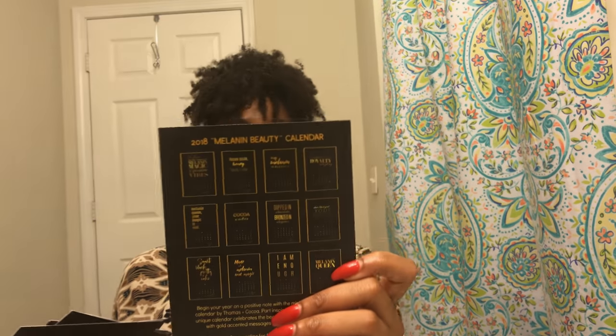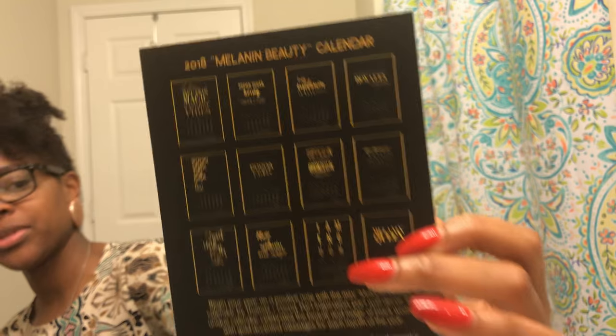The pen makes sense now because next is a planner or notebook, and it goes perfectly together. It has different pages for different things — praying, praising God, and a different activity for each day of the week. There's a budget tracker, a brainstorm section, and quotes throughout. I love to write so this is going to be fun. And then there's the Thomas and Coco Melanin Beauty Calendar 2018 — each month has a quote.